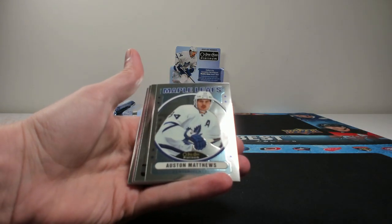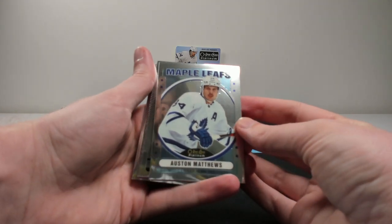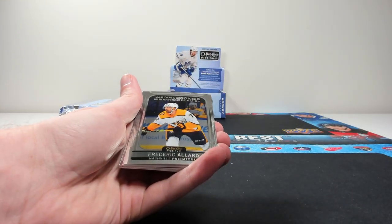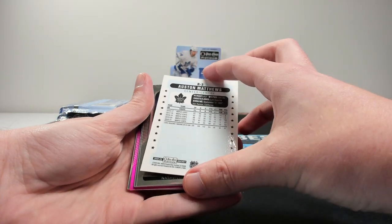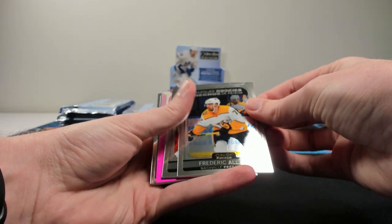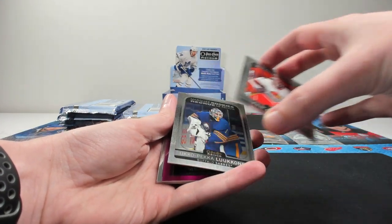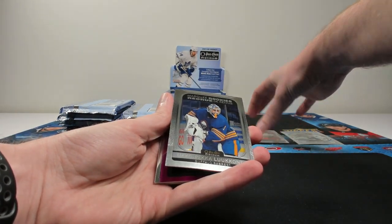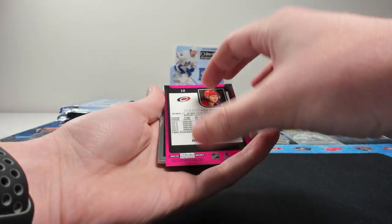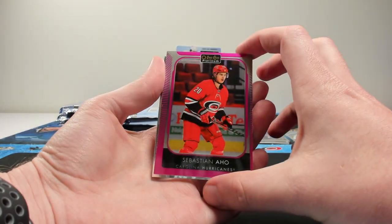We have our first retro — three base cards and then a retro, which is Auston Matthews. You get six retros per box. Next up, we have a marquee rookie — the R3 on it, because obviously R3 is Matthews. Marquee rookie of Frederick Allard, marquee rookie of Philip Gustafsson, and a marquee rookie of Ukko-Pekka Luukkonen. So three rookies per pack. A matte pink of Sebastian Aho. I love the bright pink on the back of the matte pinks — it has kind of a steel finish to it too.